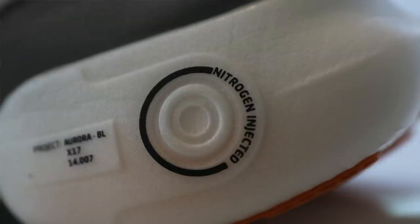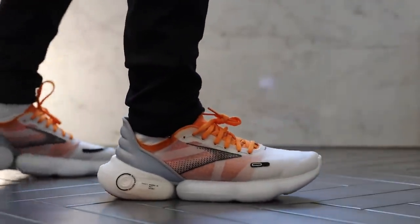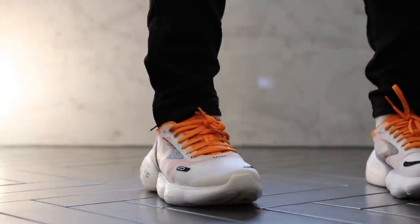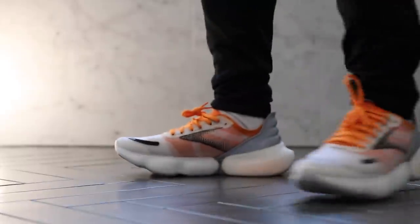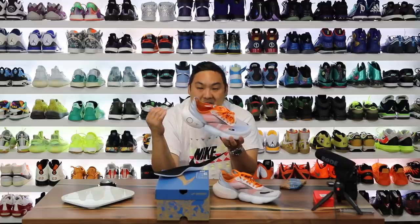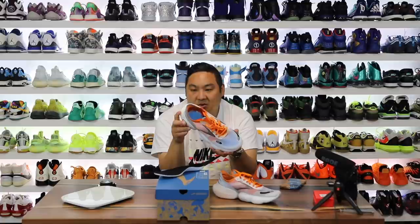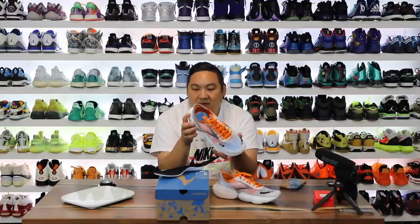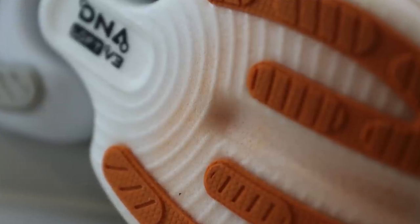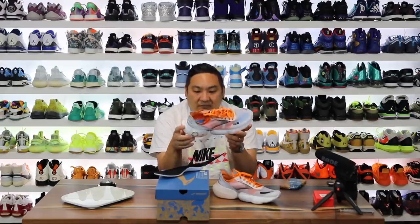The part that really matters is this midsole — DNA Loft V3. One thing I love is that they are constantly evolving the technology. The original DNA from Brooks was terrible — the hardest stuff I'd ever felt. Nowadays you need two or three different types of cushioning: something responsive, something well cushioned, or both. This midsole is just gnarly big. Up close it kind of reminds you of a cellular Skechers running shoe — very cellular, almost see-through-ish. And it feels really really good in hand — squishing it is genuinely fun.